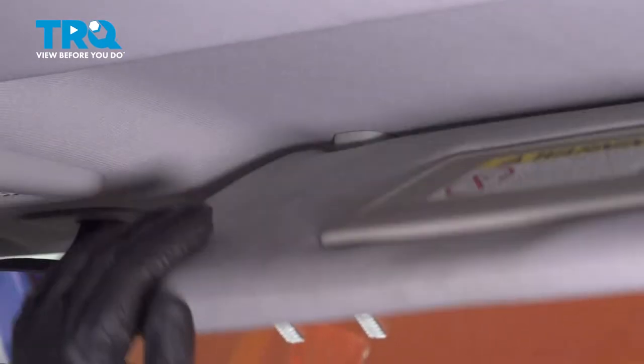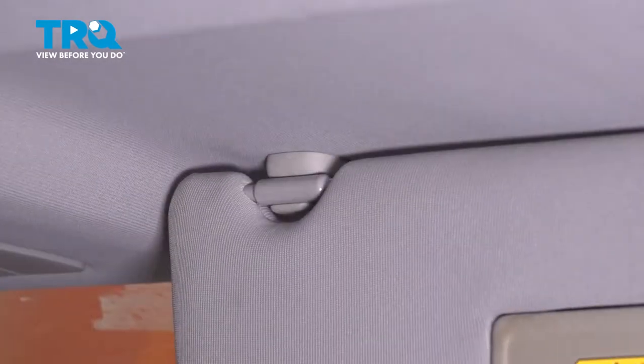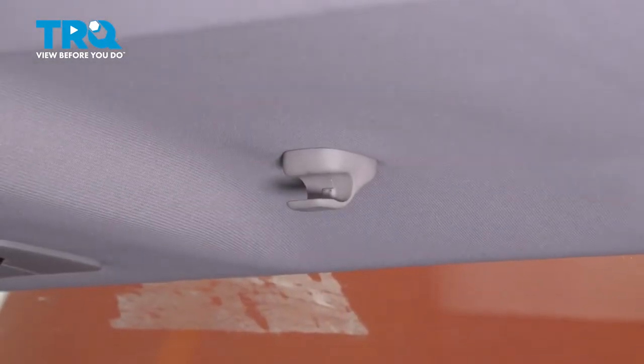So to replace it, we're going to have to lower our visor and pull it out of the clip. From here, we can just spin our visor out of the way.